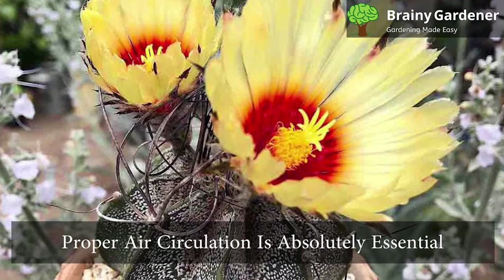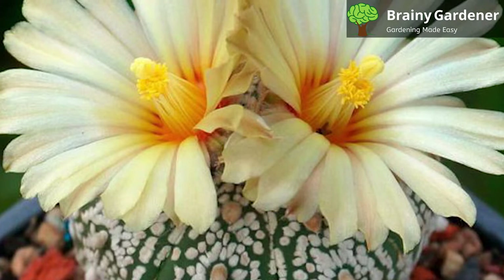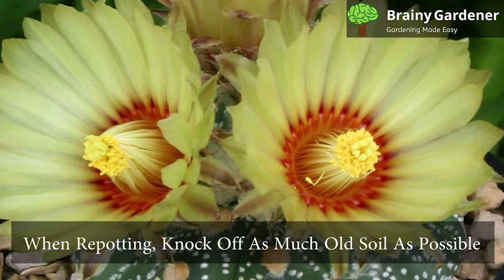Proper air circulation is absolutely essential for these cacti. Most problems occur as a result of poor ventilation. Be careful and prevent soggy conditions for the cactus. This requires the presence of both drainage holes and a fast-draining mix. Just ensure that the drainage holes work and that the pot isn't too big. Big pots are an invitation to pests and diseases.